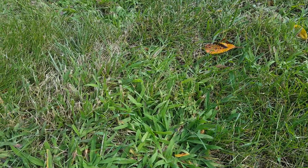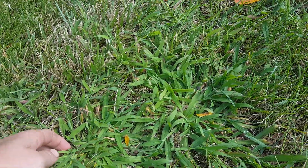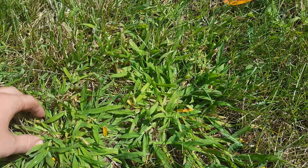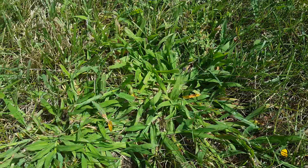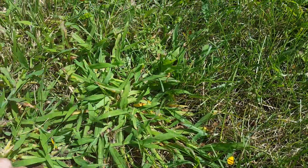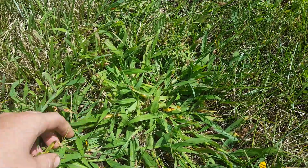Bobby Weeds here, out doing a late-season crabgrass control in early September. At this point we're at the four, five, and six tiller stage — these are mature crabgrass plants, looks like smooth crabgrass. What I'm doing is using Drive Accelerate, which is the liquid quinclorac.